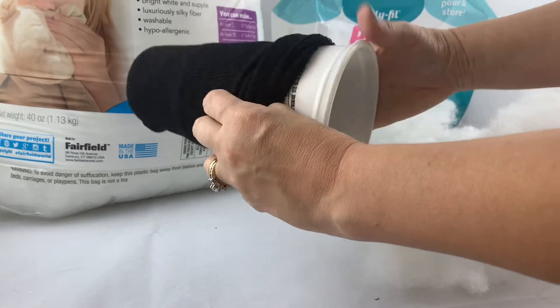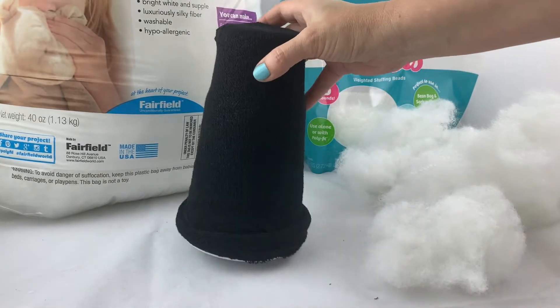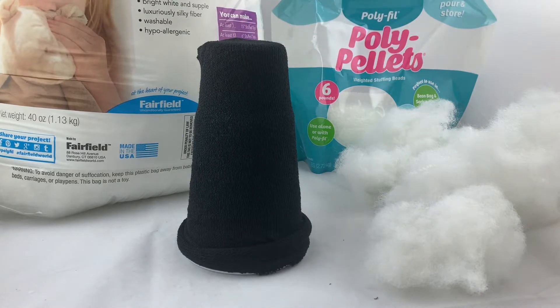First you're going to cover up the cup with one of the socks. I started with the black one, and make sure that sock is inside out, so you've got the wrong side of the fabric facing you.